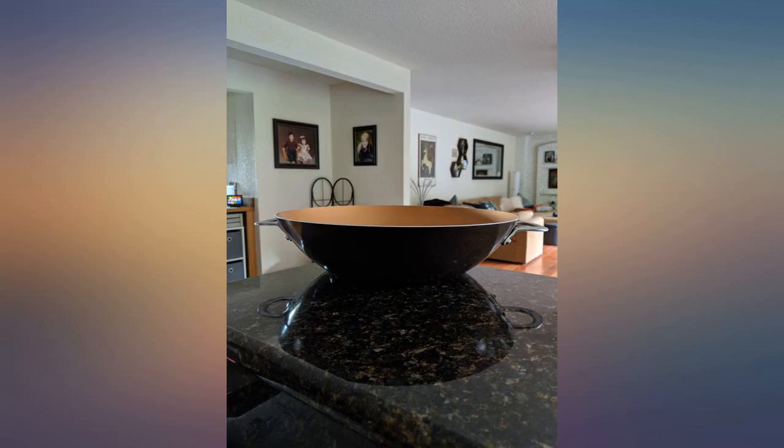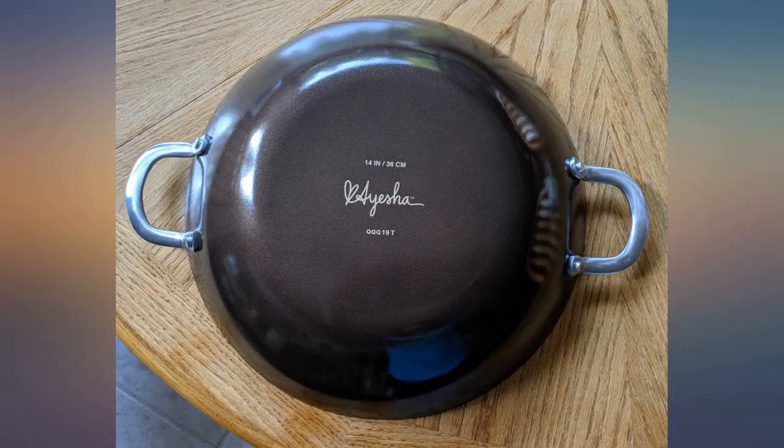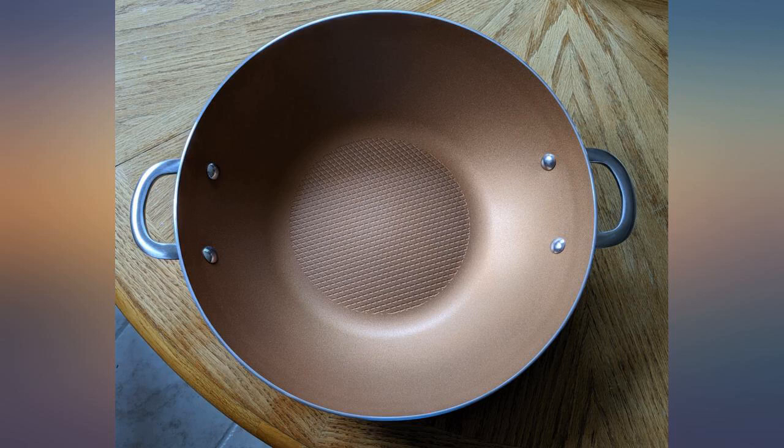The one thing I am disappointed with is that there is no lid. I use a wok to steam veggies and I can't steam them without a lid, so I made a separate purchase and I'm crossing my fingers that it fits properly. I would totally give it 5 stars if they included a lid — heck, I'd even pay more if they included a lid.